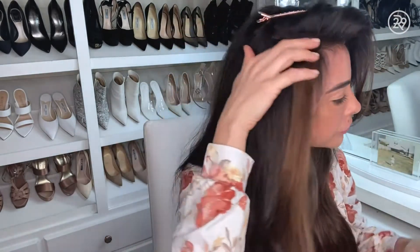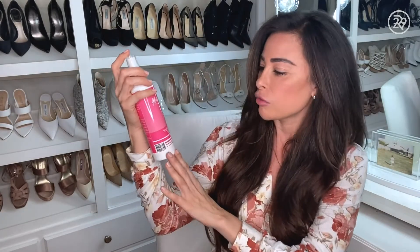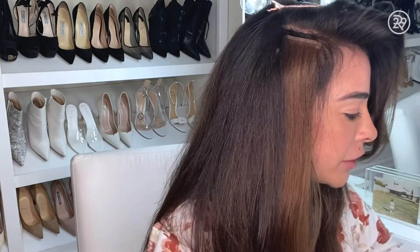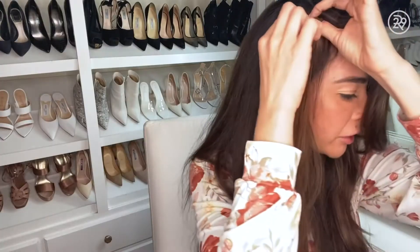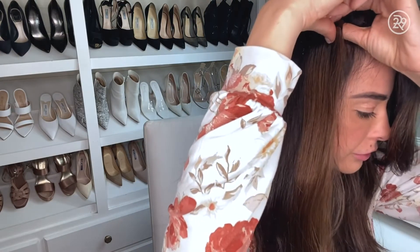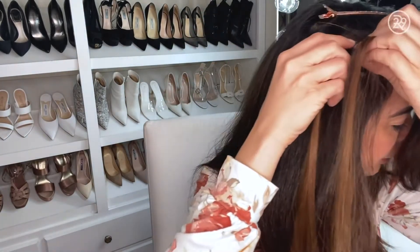The removal solution we're going to be using is the Glam Seamless Rapid Release Remover. All you need to do is do a couple of sprays on it. Then you put your finger right in the middle and you feel the sandwich. You want to get your finger in between the sandwich of extensions, and it'll just come right off, just like that.